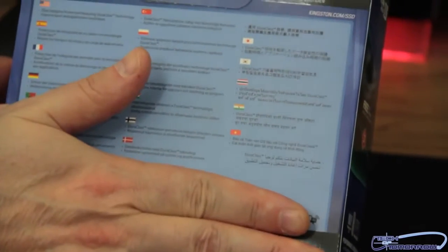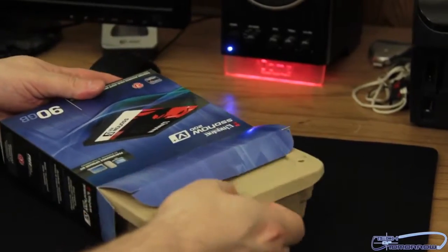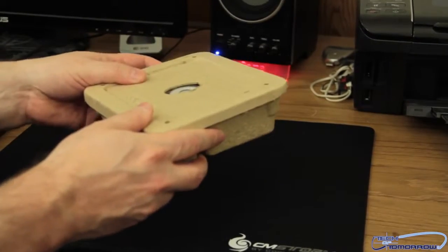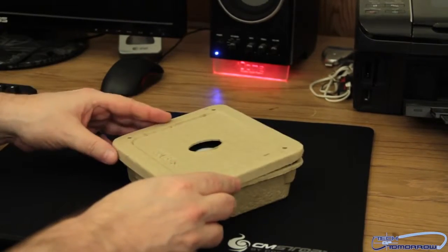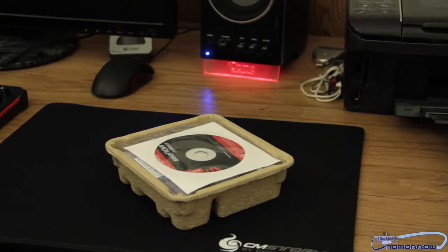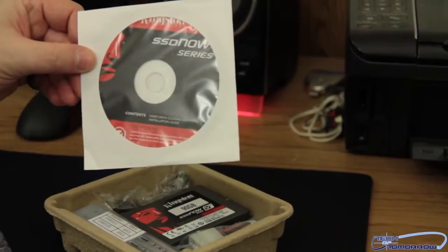Alright, let's pop the cap right here on the top. There's a little tray in here — pull that out. And here we go, we have the SSD Now series drive itself right on top.